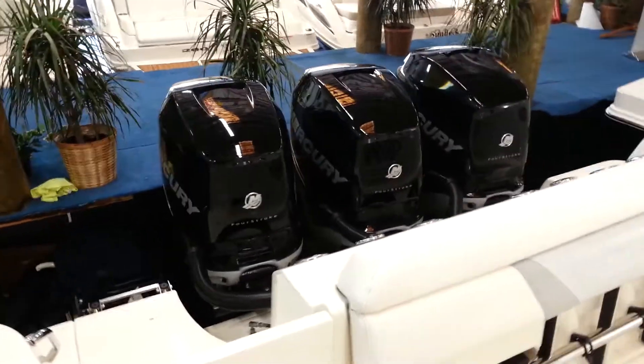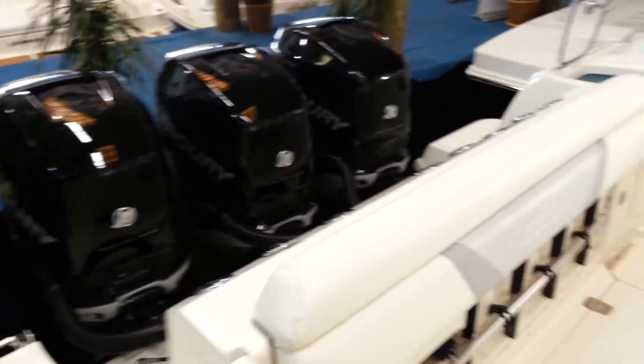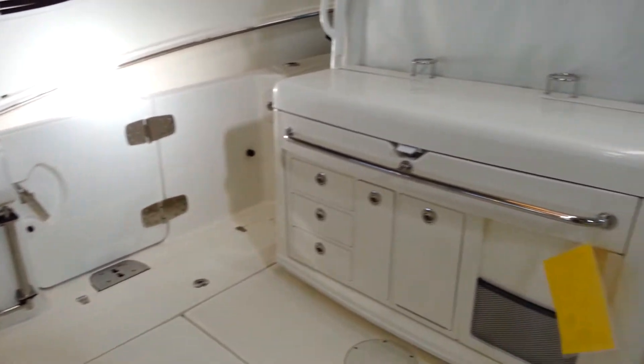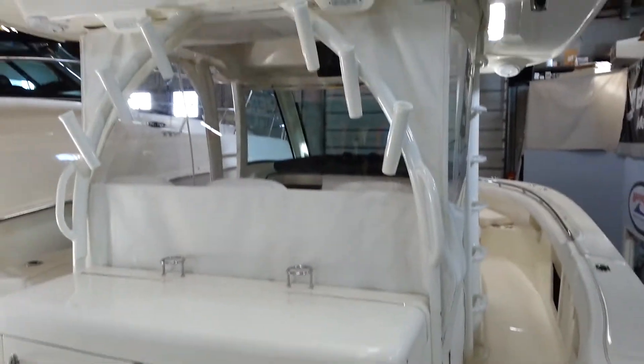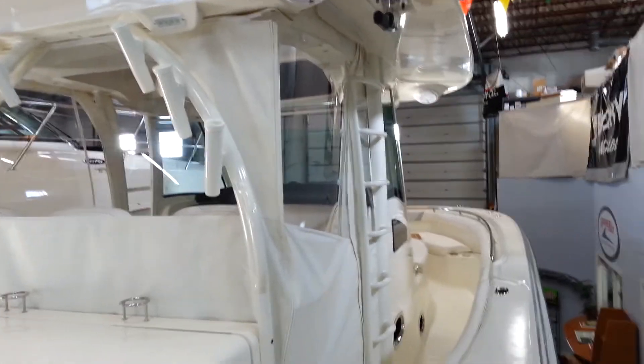Just a quick walk through on the boat first, then I'll go through individually. We have the engines here, it's a cockpit area. At the moment this is set up with the full enclosure on it, and I will take that off for you when we do a further walk through.